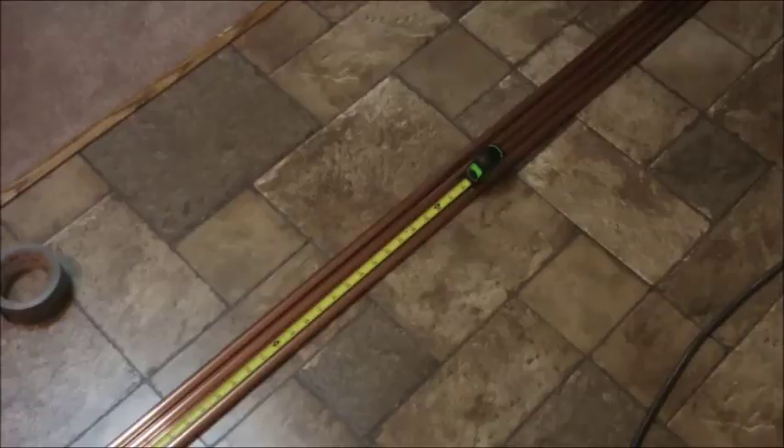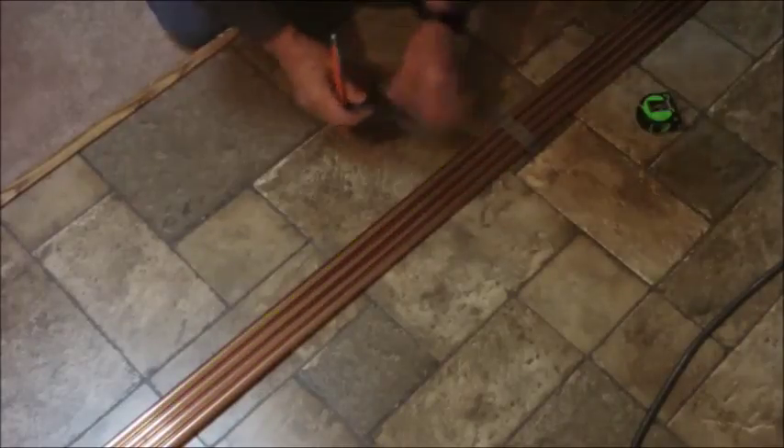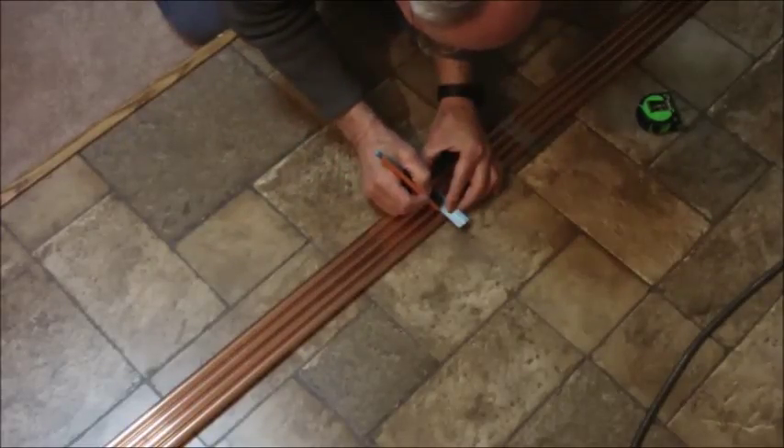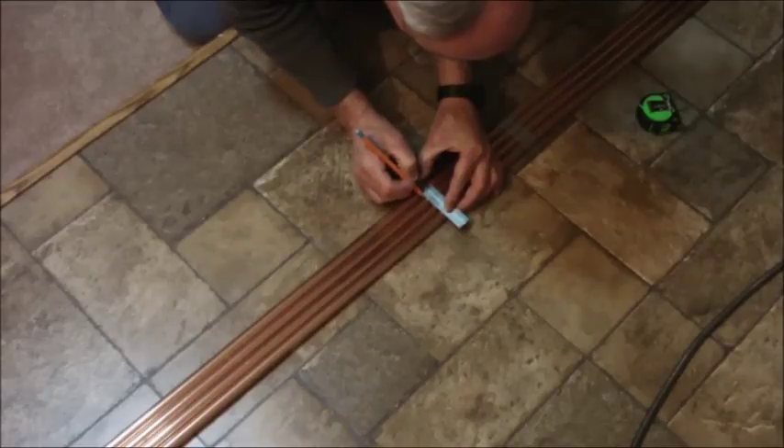Then measure off the five foot distance and put a mark right at 60 inches. Use the T-square again, and put a mark on the very top so that it's definitely up against the flat part of the square.